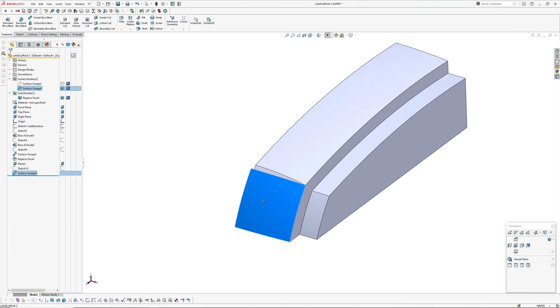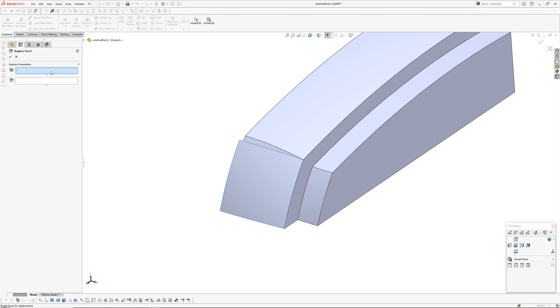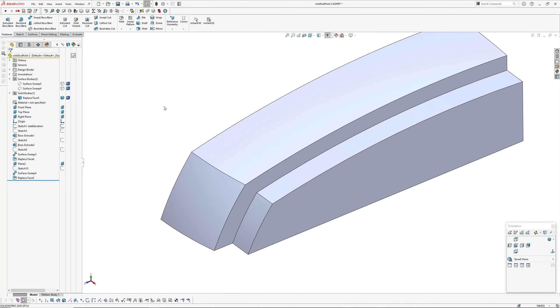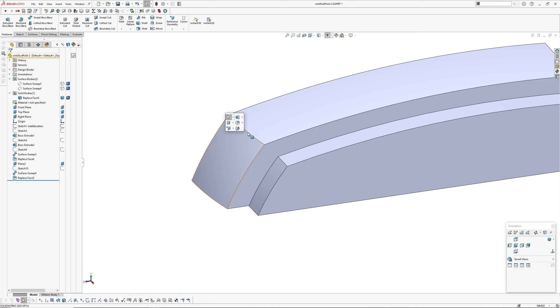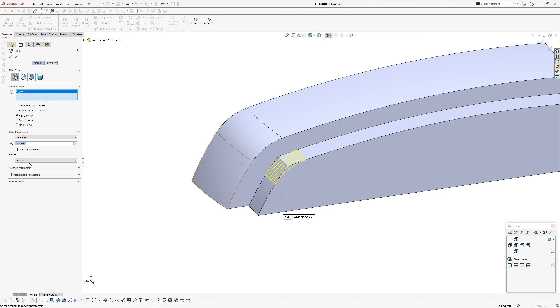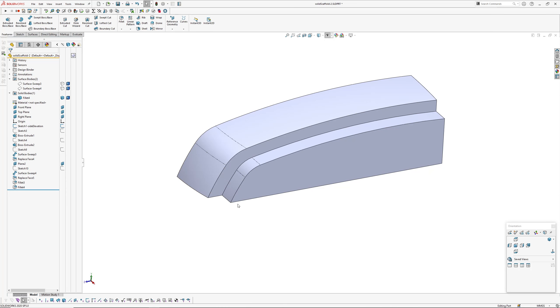Since it's a simple swept arc surface, we go Insert > Face > Replace, pick the extrude face, pick the new surface, and hide. We now have our crown surfaces. Next I'll add fillets to these edges: use the fillet shortcut, pick that edge and make it 20mm, then a separate fillet for the offset inner edge.